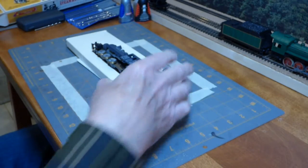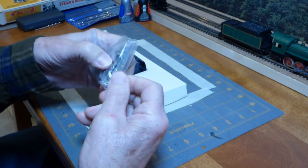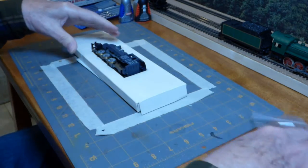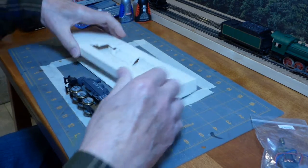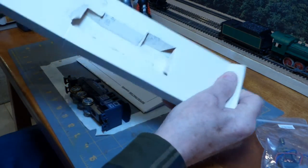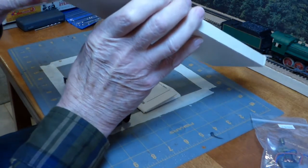That's it. Got a package that has the open frame motor, and inside another sealed package with the side rods. And we will need that, obviously. Let's see what else we have here. I don't think there's anything else in here. Nope, that's it.